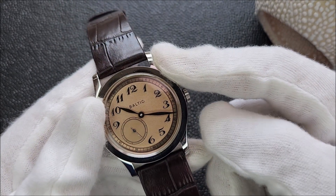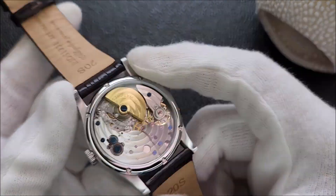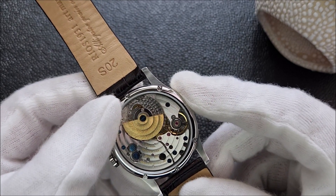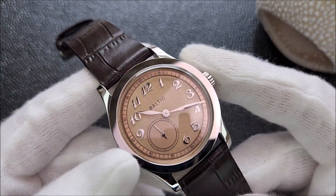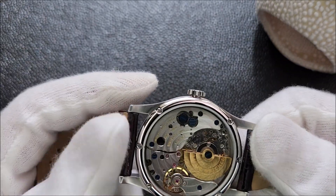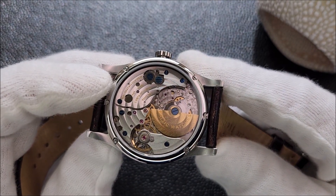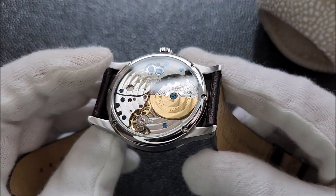Let's go into something I wouldn't say bad, but something that can be better in my opinion. First is the movement — the rotor is a little noisy; it feels like an old Orient President automatic movement. The glass — they call it a glass but it's actually acrylic — they mention a domed acrylic crystal on top, and maybe that's why we're hearing that loud rotor noise, because the acrylic crystal amplifies that kind of hollow noise.